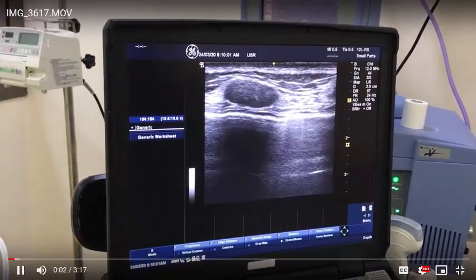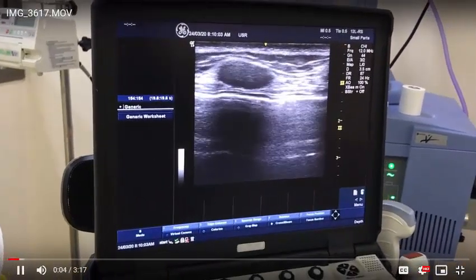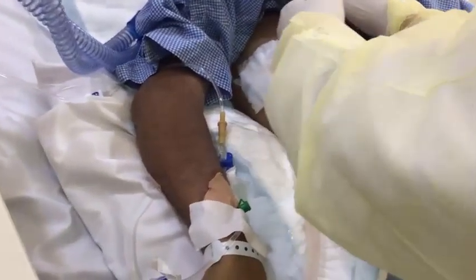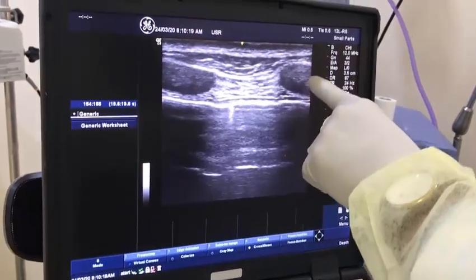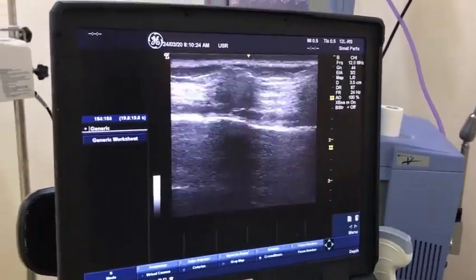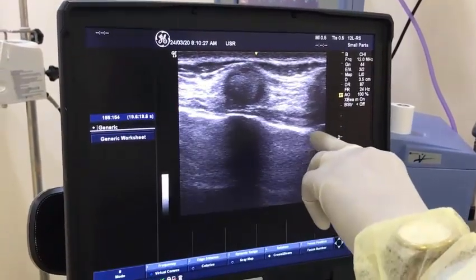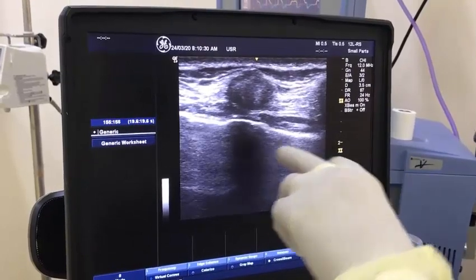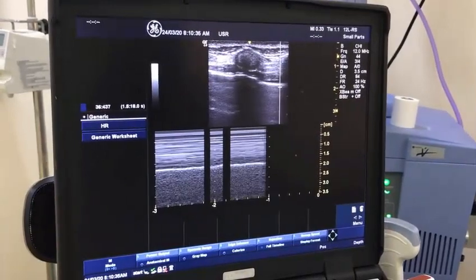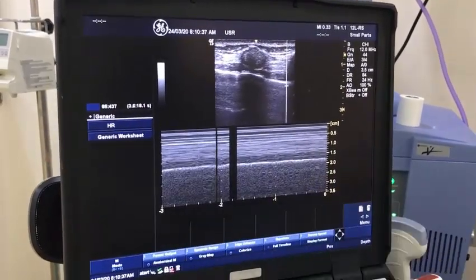This patient developed a pneumothorax; we inserted a chest tube and are now doing follow-up. Using a high-frequency probe in a sagittal view, you can see the upper rib and lower rib. In between, this is the sliding pleura — sliding pleura in between. There is mild sliding because of the chest tube, and in M-mode you will see the seashore appearance.